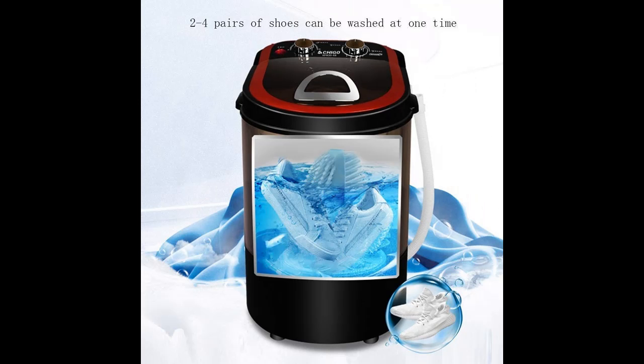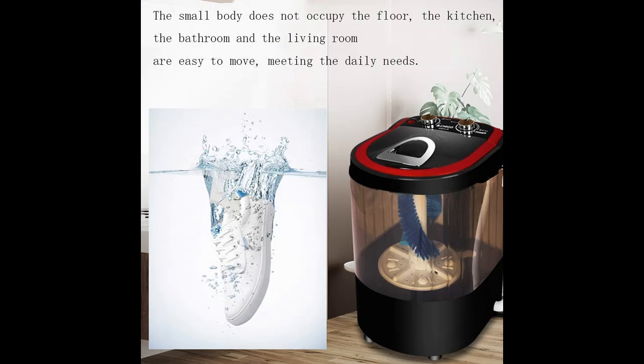Using a high-performance motor, it brings strong power so shoes are easy to wash with a better washing effect, while also being energy saving and mute.